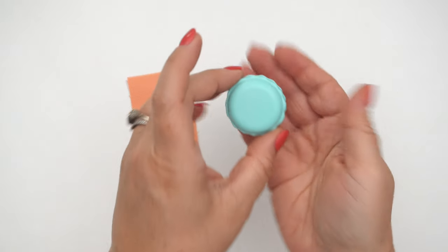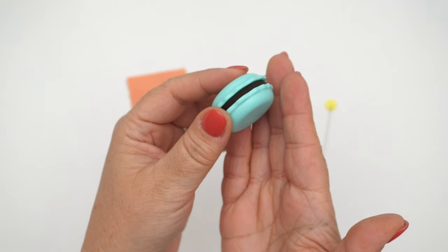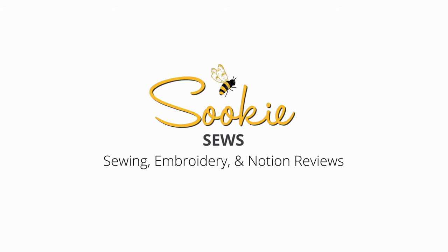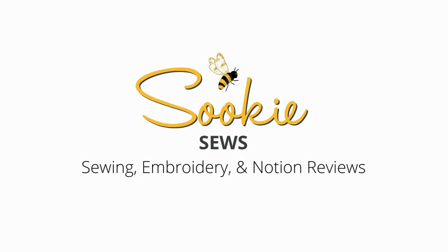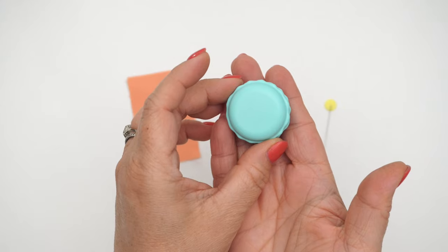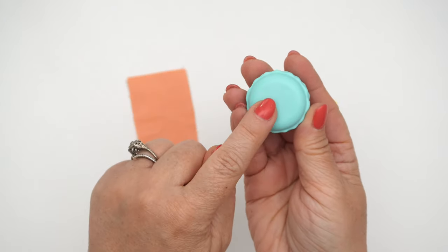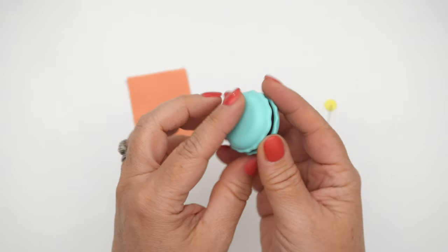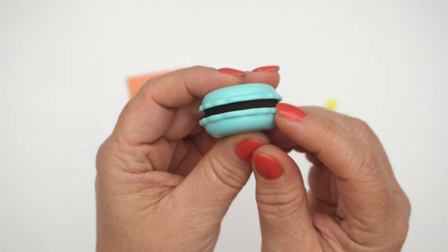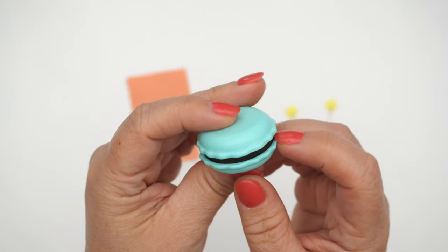Hello sewing bees! In today's video I'm going to be showing you the Sweet and Sharp Macaron by Clover. The Sweet and Sharp Macaron is this cute little thing that has a magnet on one side, their logo on the other, and in between the filling of the macaron is the material that's the same stuff